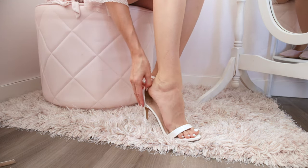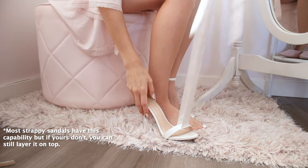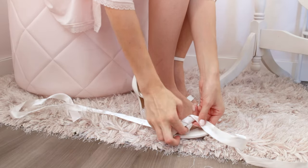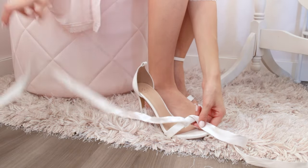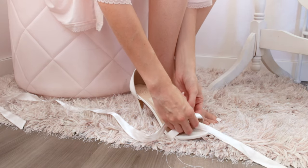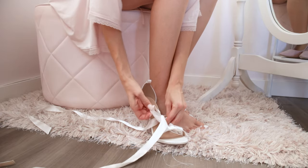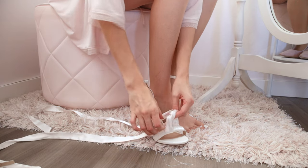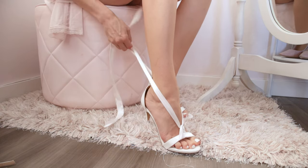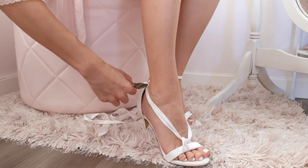For the first one, I start by removing the strap around the back. Then you're going to take your ribbon of choice and evenly loop it underneath the front strap, wrapping it twice on both sides. Once you're done with that, tie a knot between the two and wrap the ribbon to the back, where you're then going to thread this ribbon through the hole where the strap used to be.